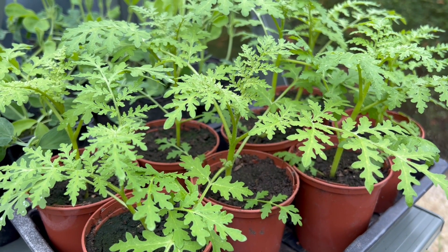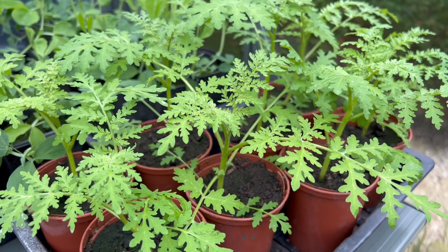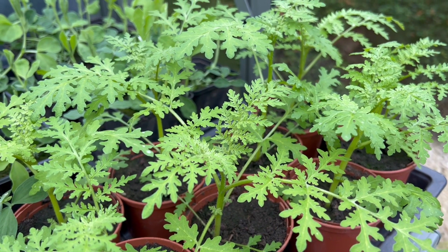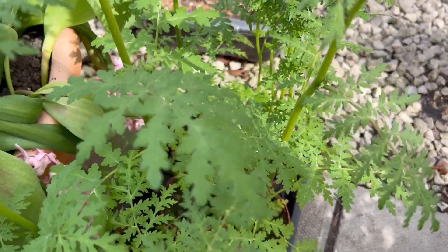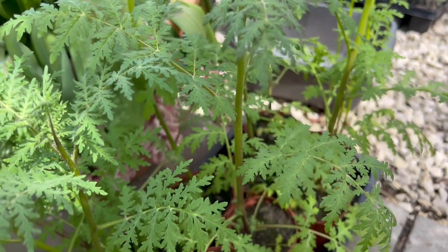These Phacelia are all looking fantastic — the stems are looking nice and strong and sturdy. At this stage these Phacelia are getting ready to be planted outside, but first you need to harden them off. For just 10 days or so, put them outside in the daytime and bring them inside at night, gradually acclimatising them for a few more hours outside each day until after a week or 10 days they're ready to get planted outside in the garden.